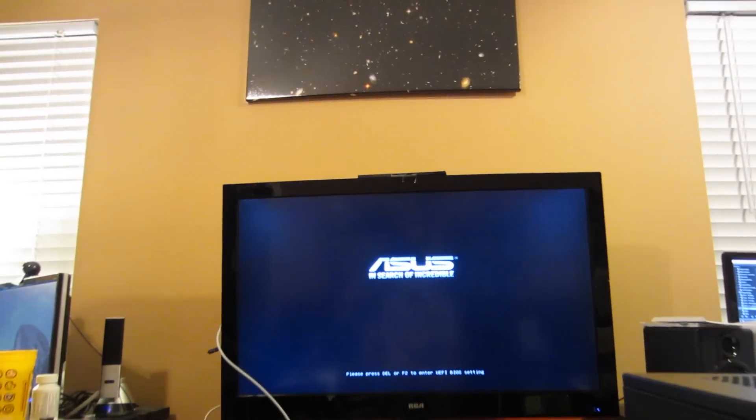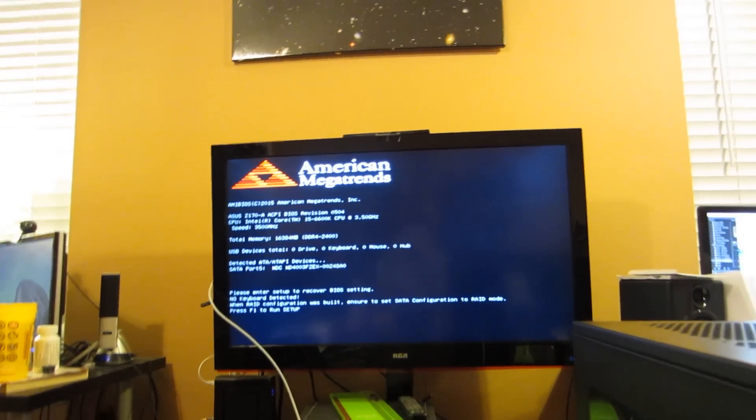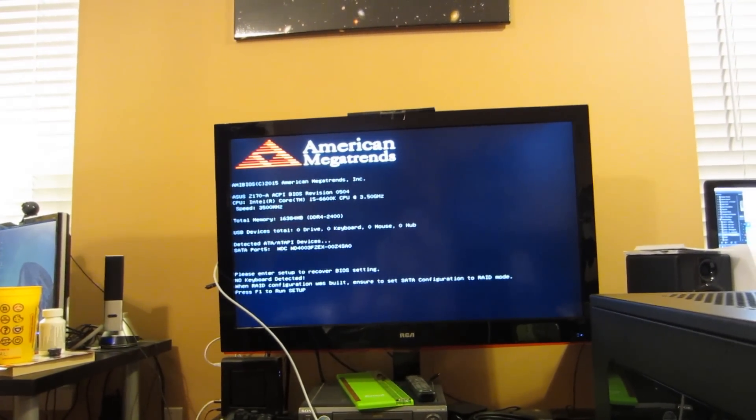Now everything's hooked up. We're just going to power it on and see if it works. I don't have a copy of Windows to install yet. But right now, if we can get to the beep of 'hey, this is working,' I will be satisfied for tonight. I have it hooked up through HDMI. Oh — there we go. Asus: in search of incredible. It seems to be working. No keyboard detected. But this is on. It detects the CPU. It detects the memory. And it's not currently melting. Also, it's very quiet — like, I actually can't hear it quiet.